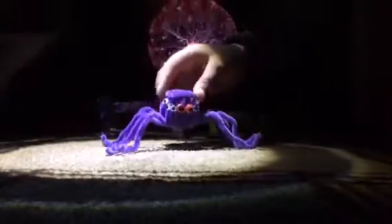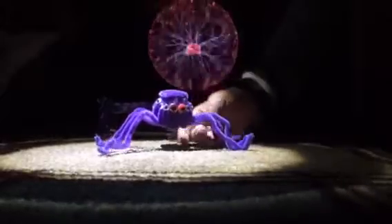He does fall over, but again, this is a prototype, so we'll keep working on it.